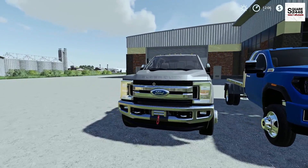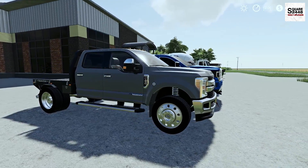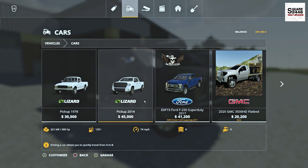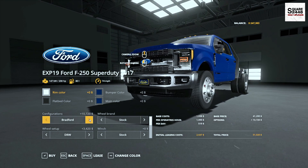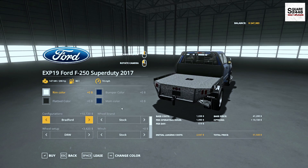Up first we will be taking a look at a 2017 Ford F450 flatbed. Now previously this truck with the stock single wheel bed has been released. In the store this can be found under the cars category, and it has a starting price of $41,000. When you change it to the Bradford bed it changes the wheels, the badging, and also the flatbed, which is pretty neat.